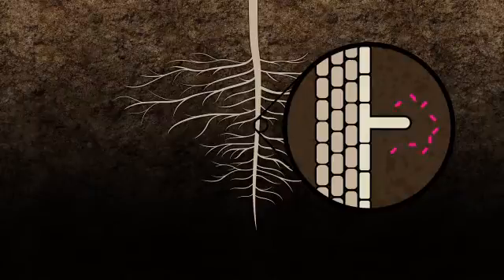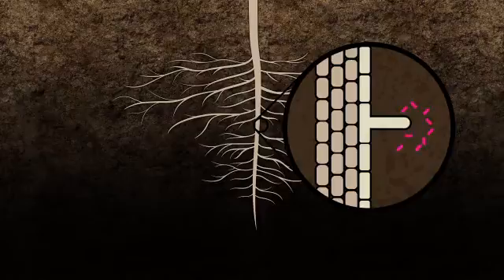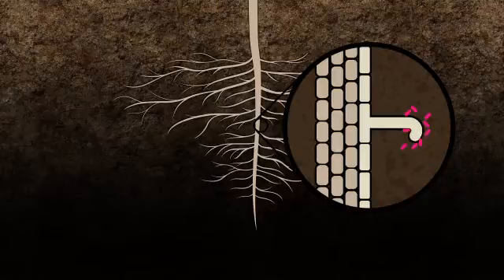These chemical messages are picked up by specific receptors on the growing root shoots of the soybean plant. Very quickly, plant root hairs near the rhizobia begin to flatten and curl. A pocket is formed by the root hair, and when rhizobia are captured in this pocket, the process of nodulation begins.